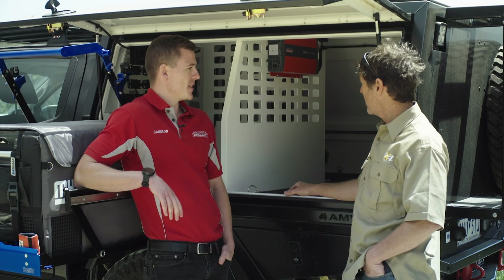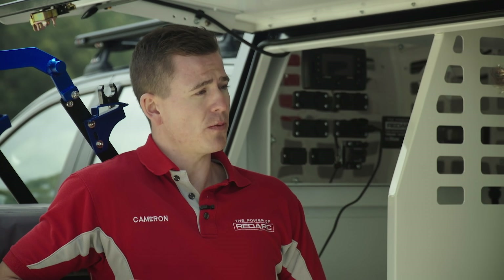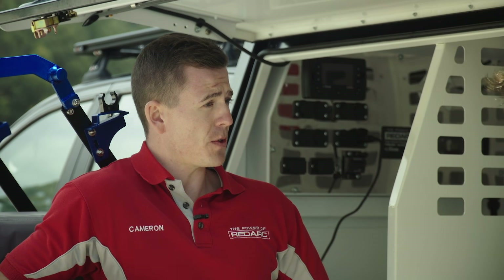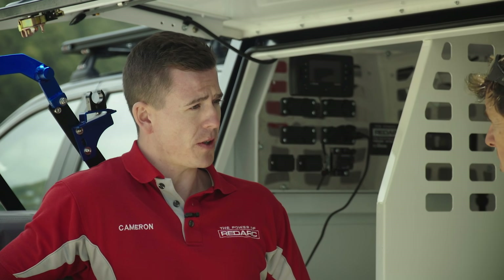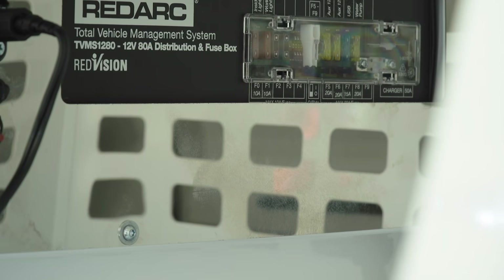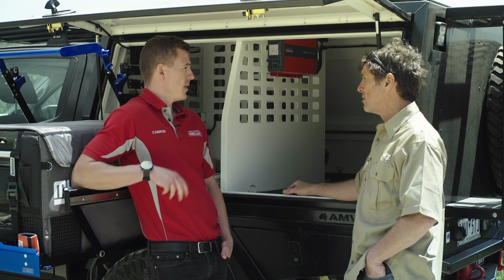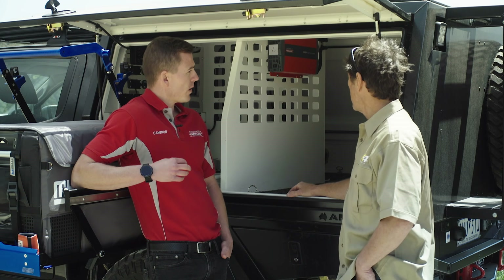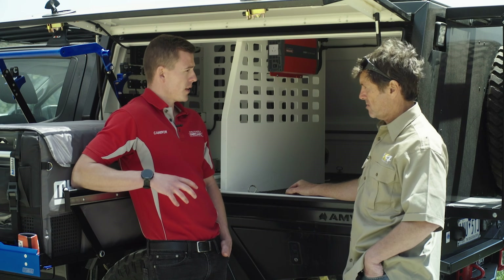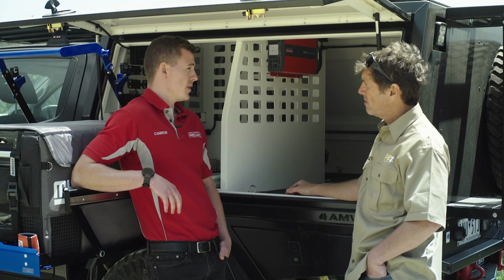The battery management system is only one component of the total system we're using — we're actually using the Redvision system. The Redvision system consists of the battery management system's charger, which takes care of charging our batteries from those three inputs. It also comes with a distribution box, which we can see up on the wall there. All our electrical circuits — such as the fridge, the lighting, the water pump, anything electrical you want to run — go straight into that distribution box.